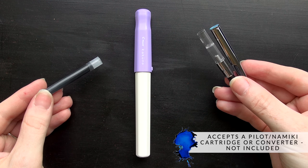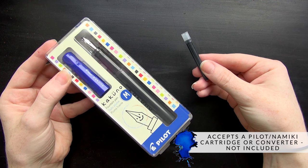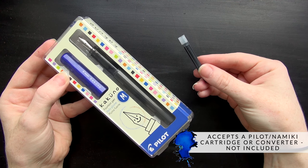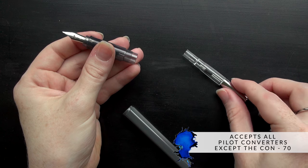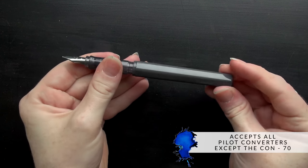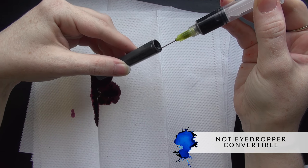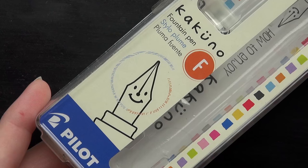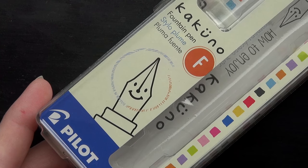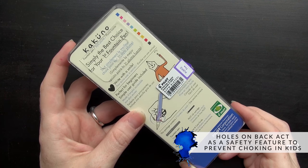It fills with a Pilot Mickey cartridge or converter. There is no converter included unfortunately, so if you want to use bottled ink you'll have to buy a converter separately — it'll fit any of the Pilot converters with the exception of the largest Pilot Con 70. Unfortunately, the pen is not easily eyedropper convertible because it has holes in the back of the body, which is actually a feature that any pen company marketing pens to children is required to include as a safety feature to help prevent choking.